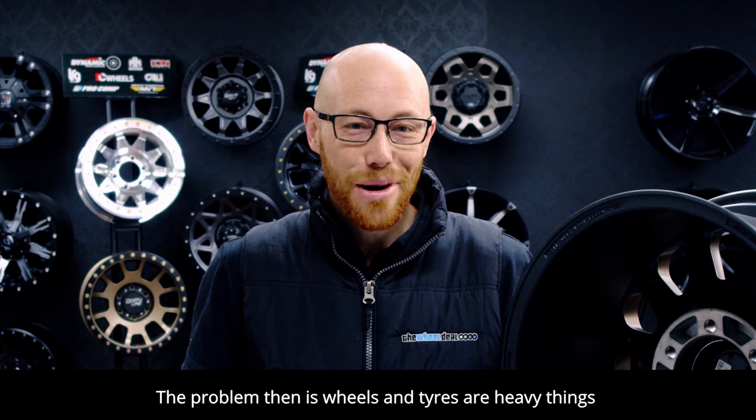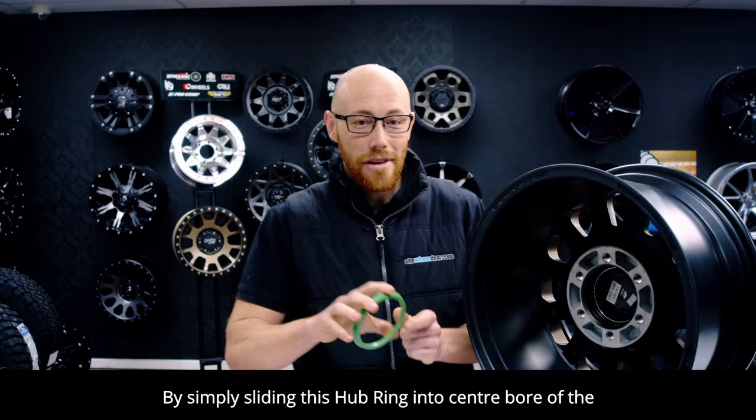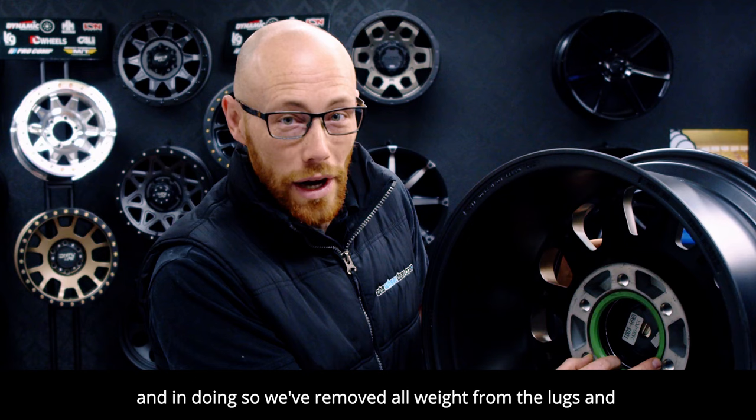The problem then is, wheels and tires are heavy things, and in order to centralize the wheel on the hub and eliminate damage to the lugs or studs, we need to physically hold the wheel in position while we tighten those lugs. Or, get some help from this guy. By simply sliding this hub ring into the center bore of the wheel, we can now locate the wheel in the same way that a factory alloy would mount onto the hub. And in doing so, we've removed all weight from the lugs and studs prior to fastening.